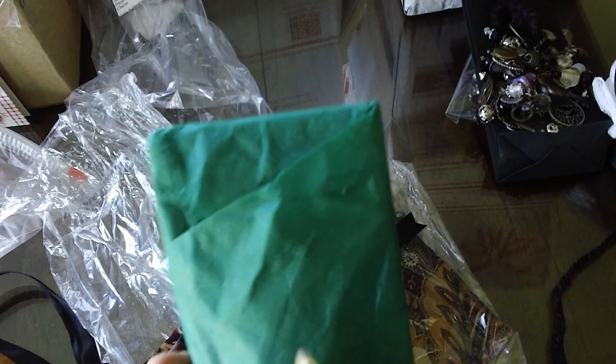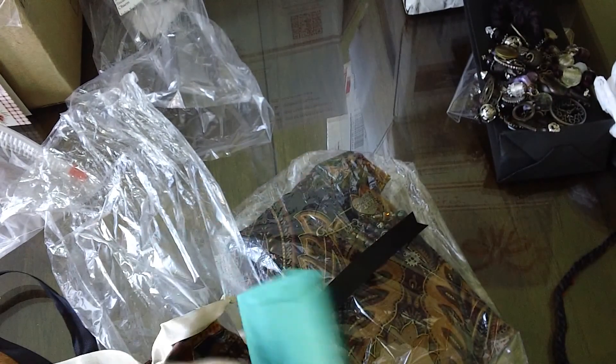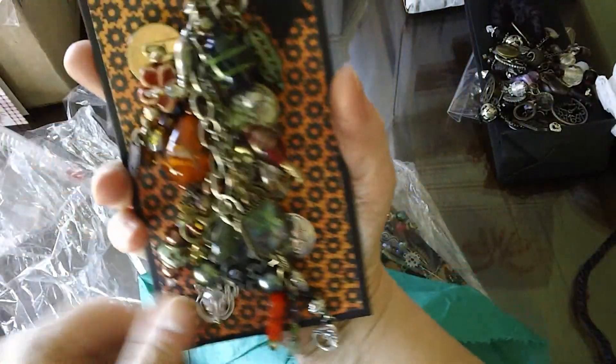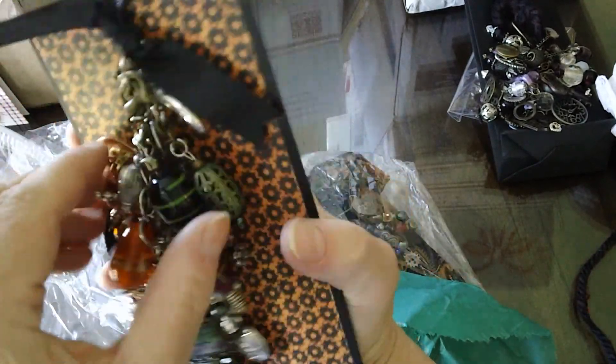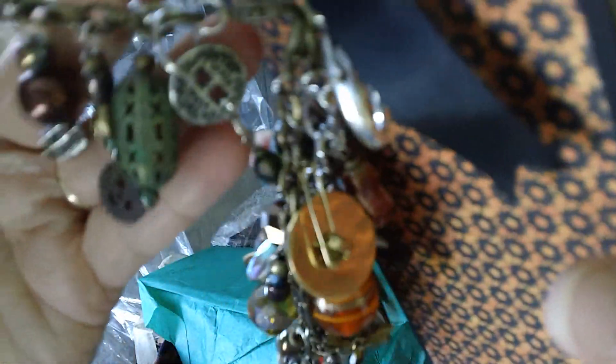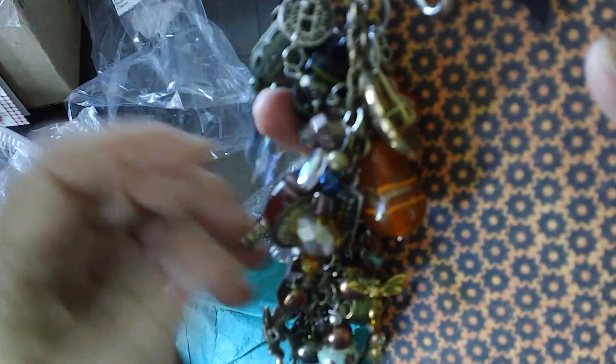Trudy, oh my goodness. I have to open this. Okay, well she didn't tape it so I won't have to tear it for whoever gets it. Some filigree beads. It's a button. She used three clasps so there are like three different charms.